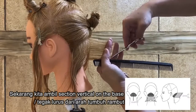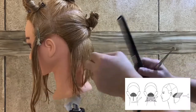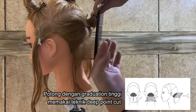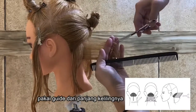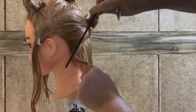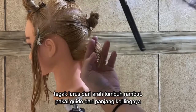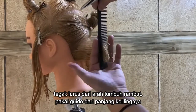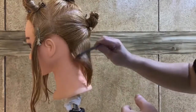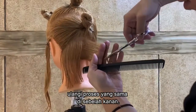Making vertical subsections perpendicular to growth, which is on base. Cut high graduation using the deep point cut technique, having the perimeter as a reference. Perpendicular to growth, using the perimeter as a reference. Repeat the same procedure on the other side.